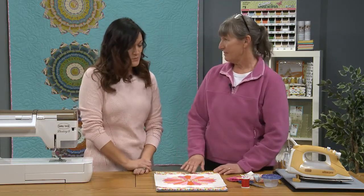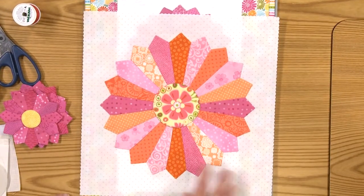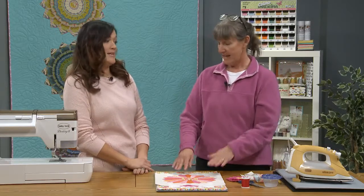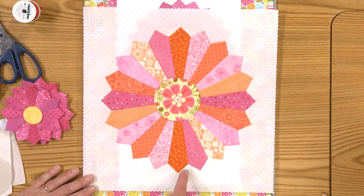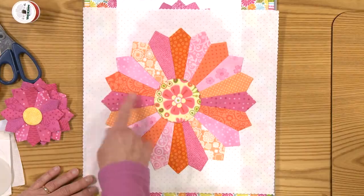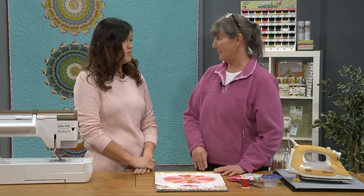Thanks. First, I brought some examples of some of my Dresdens. As we were talking in the last episode, you had really big wedges. This is kind of a standard size Dresden plate, and you can see I used a variety of scales — some small scales, some medium scales, and sometimes you can throw in the larger scale ones. You're going to get some surprises that way.